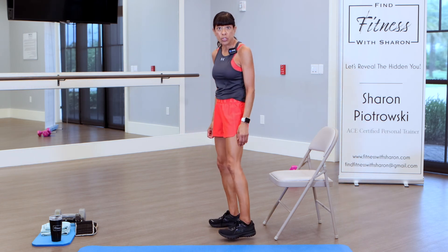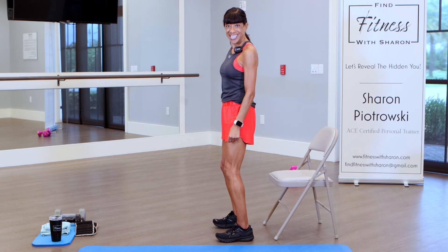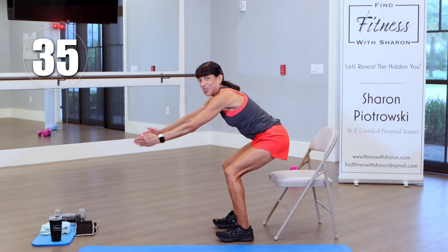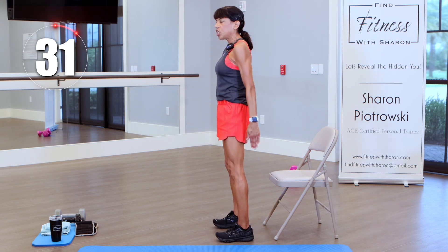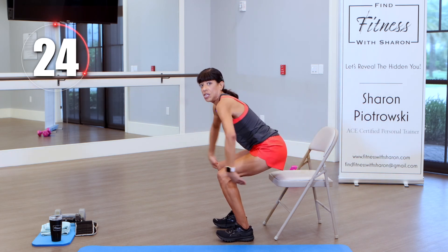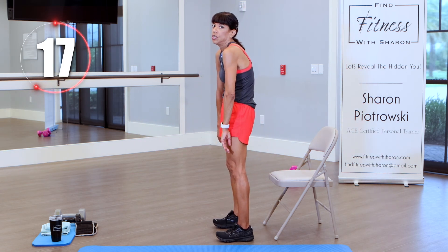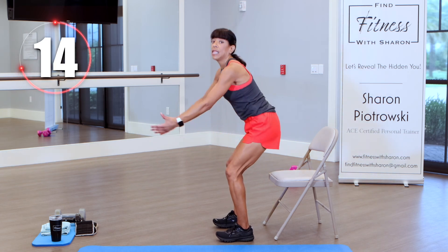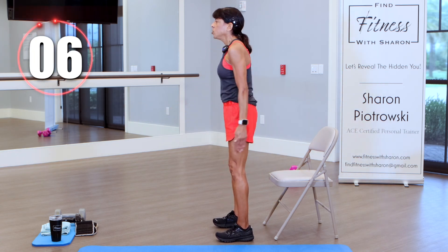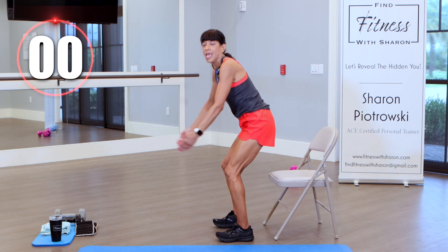Breathe it out. Let's get ready and start again — reaching and coming up, driving those glutes backwards. We don't want to use momentum; I want you to feel that in your glutes and the back of your legs. When I come up, I'm bringing my shoulders back — body alignment is so important when you're working out. It's hard to see yourself when you're working out, especially when you're watching a video, so I hope my guidance will help you readjust your body as you're doing it.